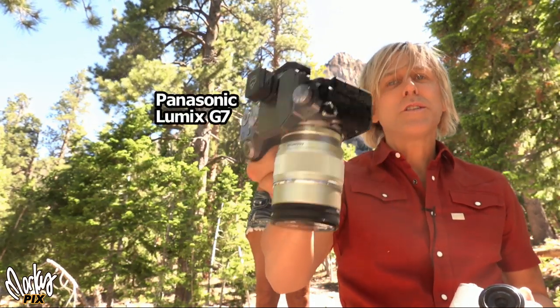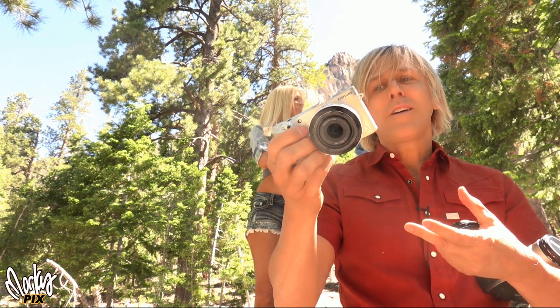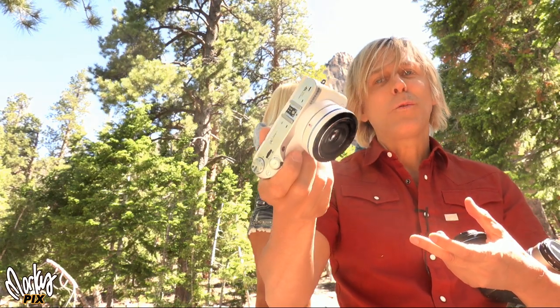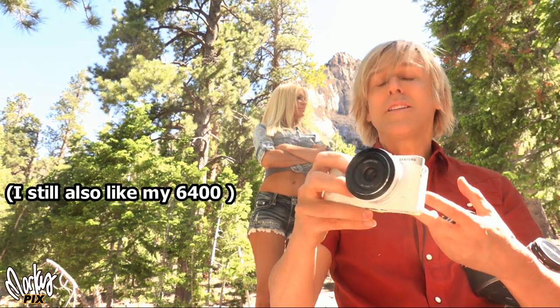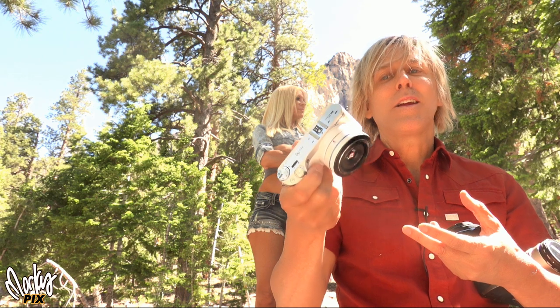The Olympus 75mm is on a Panasonic G7. And today I'm shooting, of course, with my favorite Samsung NX500. You'll notice this one's white. The other one that I showed you was brown — that's because I have three of these. I love them so much. It's got a bigger, better sensor than the 6400. It doesn't have a viewfinder, but it takes such beautiful pictures I can't help but take this thing with me.